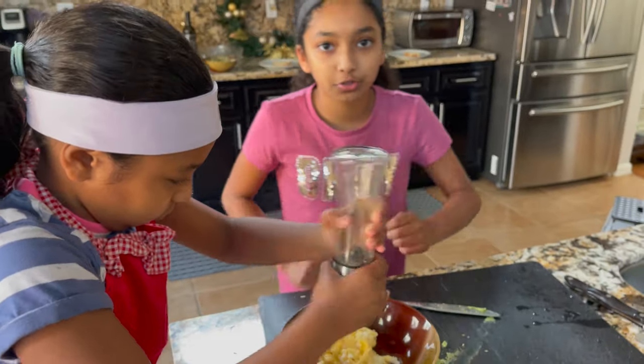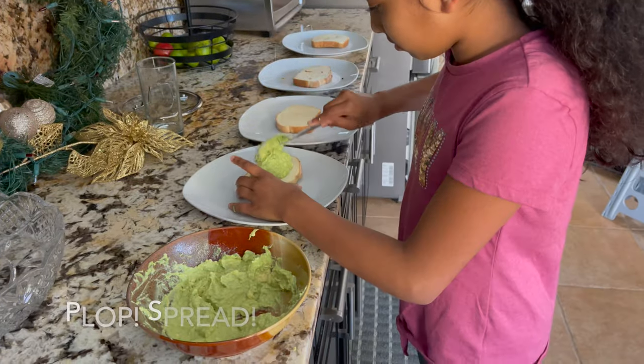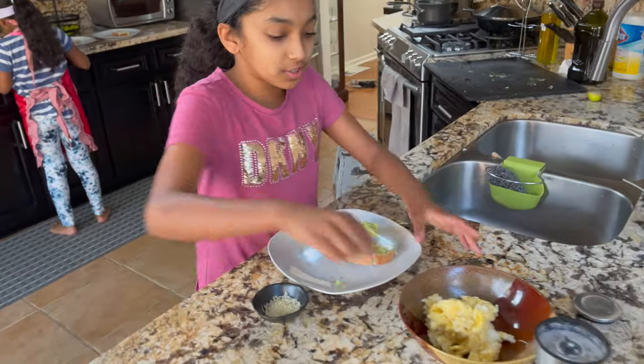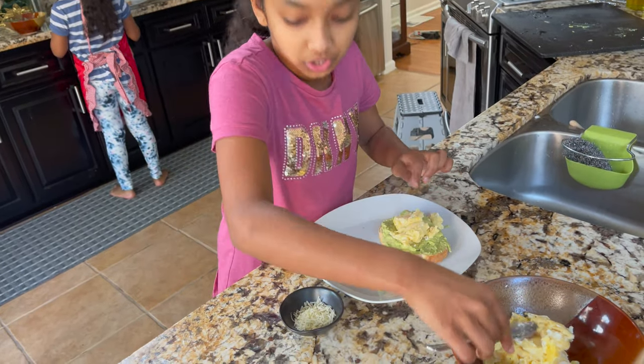Now we're going to move on to our toast. Put it in full. Plop it. Spread it. Beautiful — egg's still hot. Pop some on. Beautiful. Now spread some cheese.